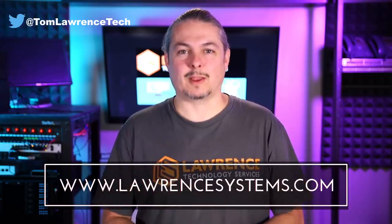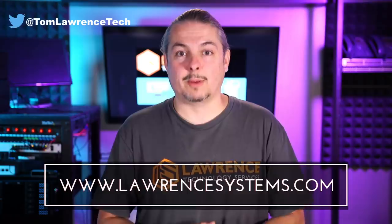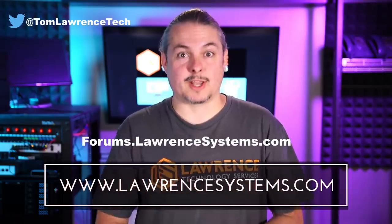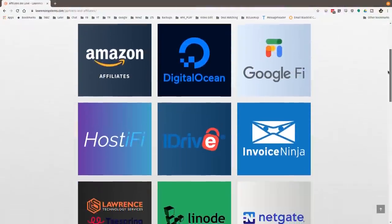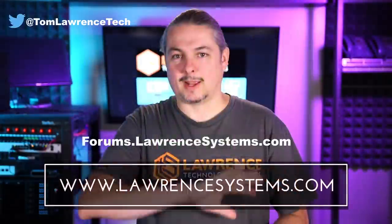If you like this video, please give it a thumbs up. If you'd like to see more content from the channel, hit the subscribe button and the bell icon if you'd like YouTube to notify you when new videos come out. If you'd like to hire us, head over to lawrencesystems.com and fill out our contact page. To carry on the discussion, head over to forums.lawrencesystems.com. Also, if you'd like to help the channel out, head over to our affiliate page. Thanks for watching and see you next time.